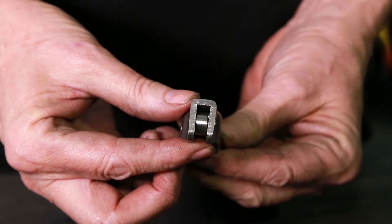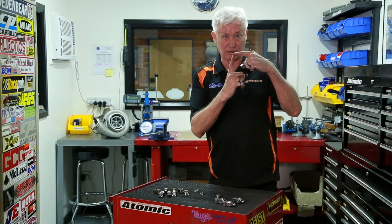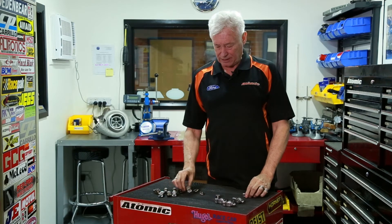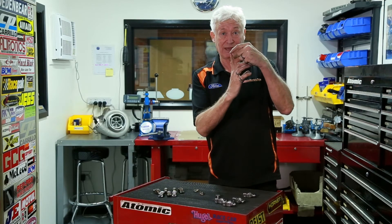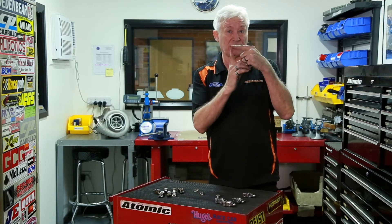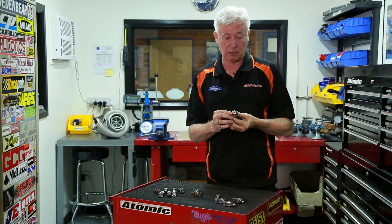Secondly, we put a fully rollerized tip on the tip end, so in this case the valve can only be pushed directly down in the guide like that. With the factory rocker it has a skid plate on the end, and with a skid plate it pushes the valve sideways in the guide as the rocker follows the arc of the camshaft movement. So we've reduced the frictional loading substantially on that end.